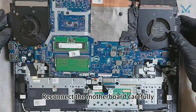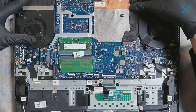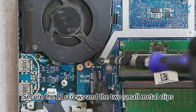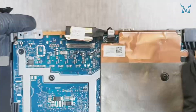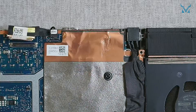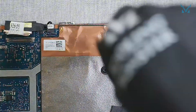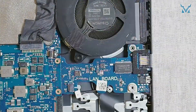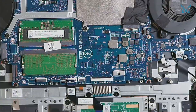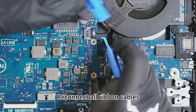Reconnect the motherboard carefully, ensuring no cables are pinched. Secure the 11 screws and the two small metal clips, then reconnect all fan power cables.